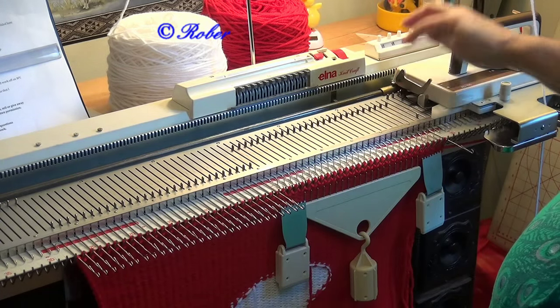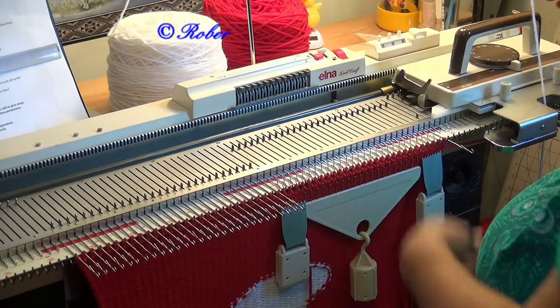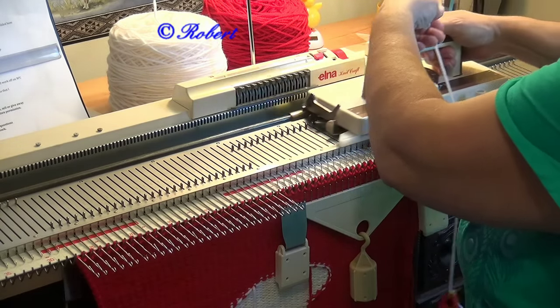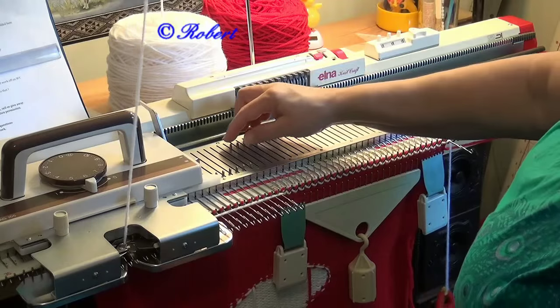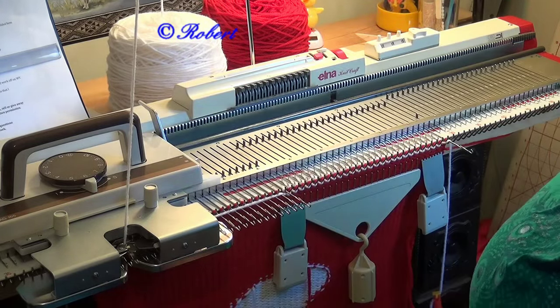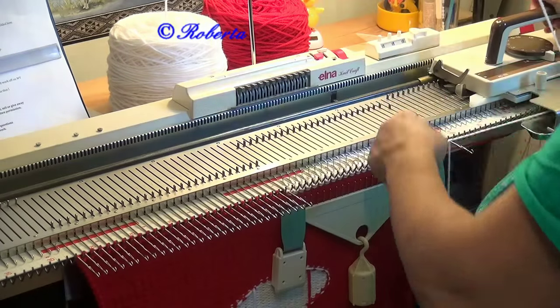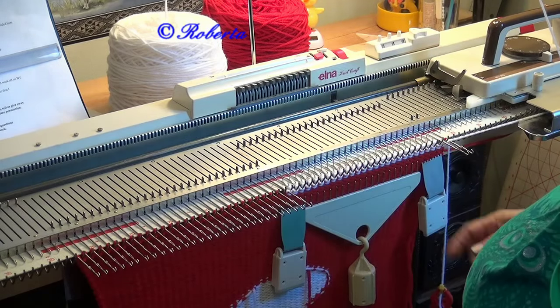I take the needle closest to the carriage that's in work position and bring it out to hold. I want to make sure that's nice and tight. I knit across. I take the last stitch that was knitted, put it out to hold, knit across. The last stitch that was knitted — put that needle out to hold.